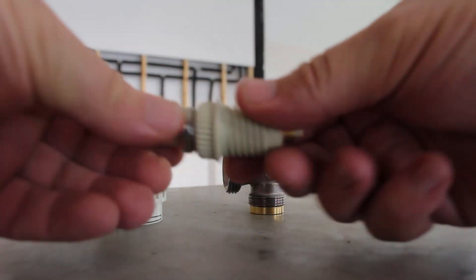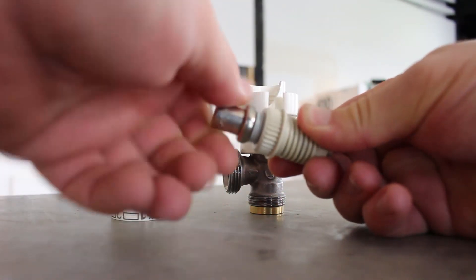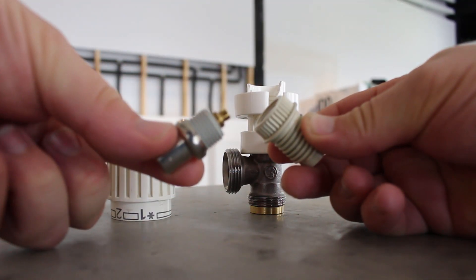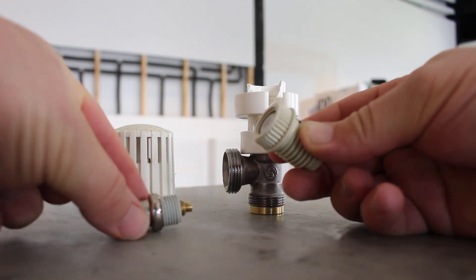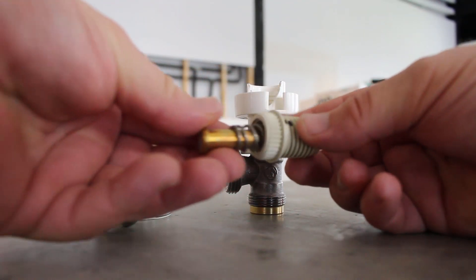The thermostatic head itself is the metal part that you see inside. There's a spring because the thermostatic head needs to be pushed back as it cools — it won't go back on its own.